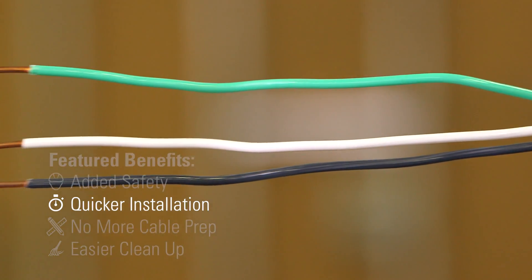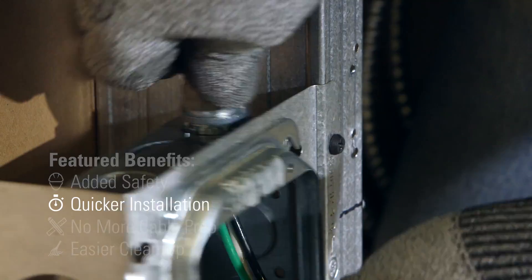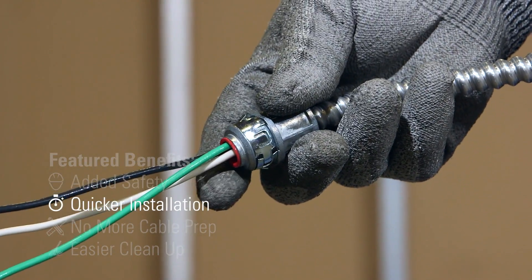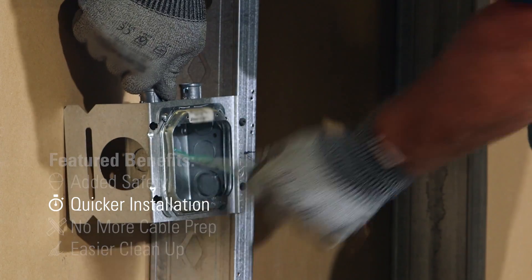Quicker installation? Pre-fab modular assemblies come with pre-stripped, ready-to-install copper conductors. Our factory-installed snap-in fittings help get the job done faster and easier, and our simplified installation process removes the need to terminate.